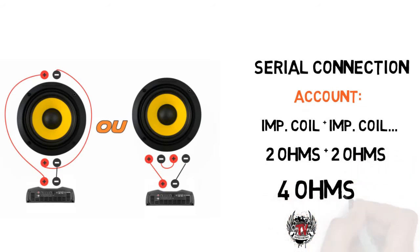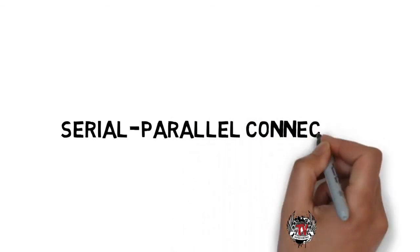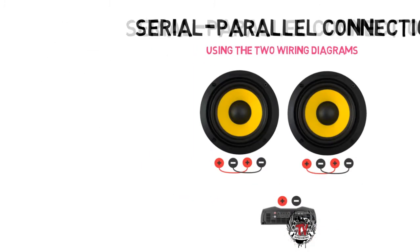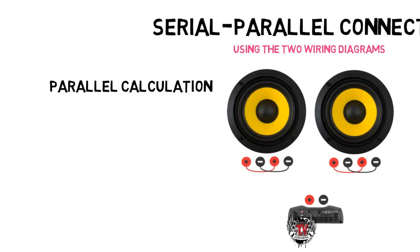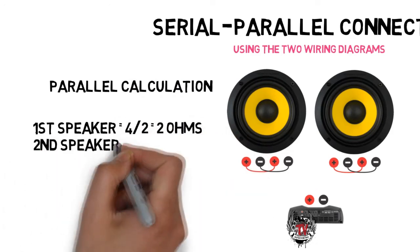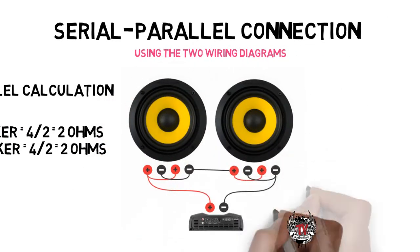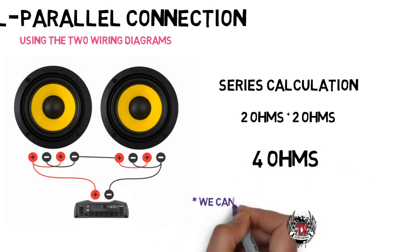Just choose a module that has a four-ohm output. We can also use the series-parallel connection, which consists of using both connection diagrams regardless of order. For example, in a system with two double coil speakers at four ohms, we can first connect the coils of each speaker in parallel: four ohms divided by two gives two ohms per speaker. After that, we make a series connection, joining the positive of one to the negative of the other. The result is two plus two ohms, giving a series-parallel result of four ohms.